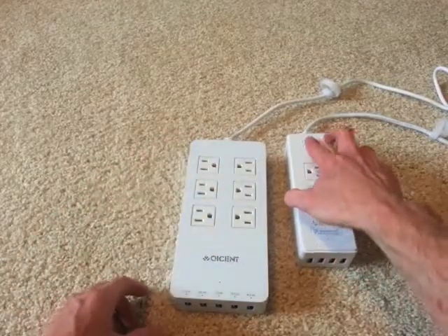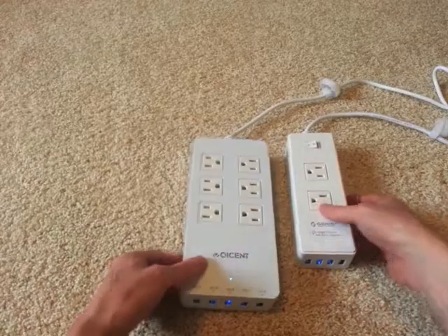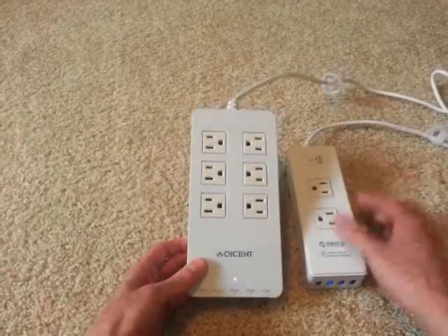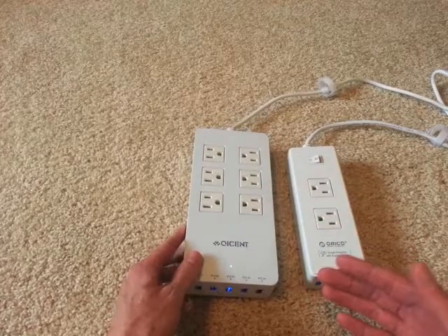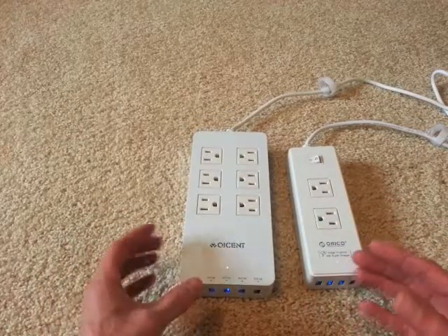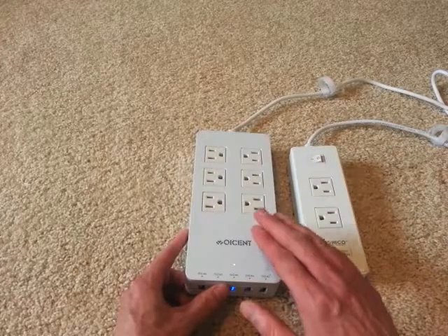When you turn them on, there is a very nice, fairly dim blue light, which I also really like. You can tell when it's on, but it's not blinding. A lot of people are tempted these days to put super bright blue LEDs on their things — this brand did not.